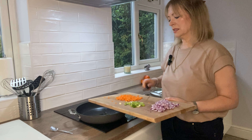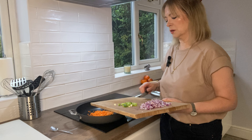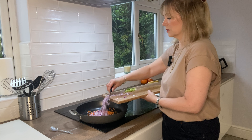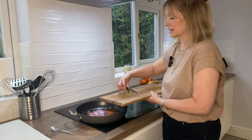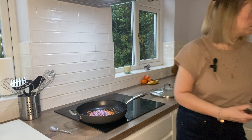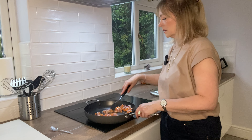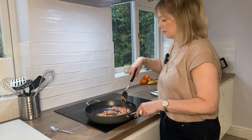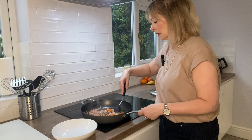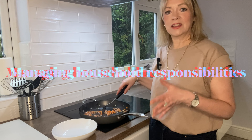Now I've put a bit of oil in the pan. It's up to you what oil you use — I don't really like seed oils so I like to use olive oil, but that isn't great at high temperatures so I tend to use coconut oil. It does have a bit of a coconut taste but I don't mind that at all. I'm just going to cook the vegetables off quite quickly and then remove them from the pan because the pork will take a bit of time to cook.